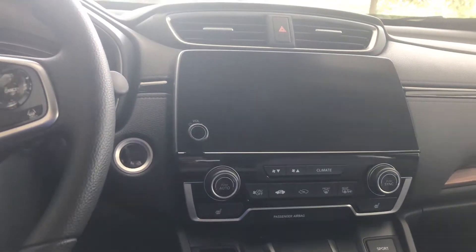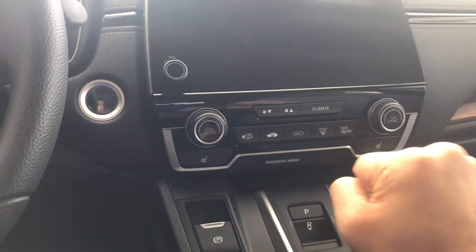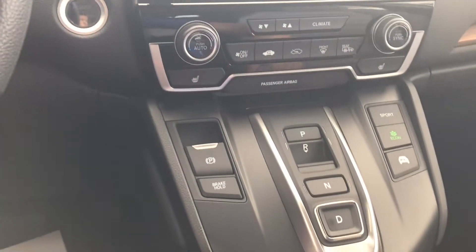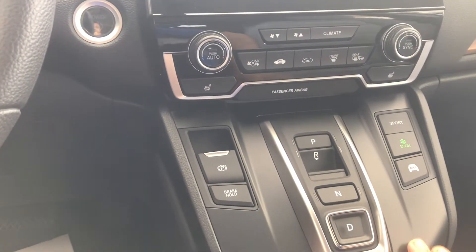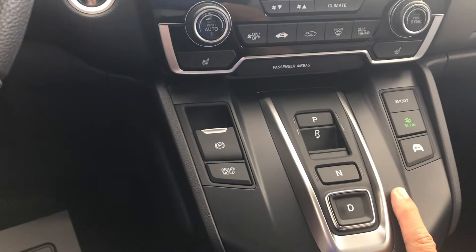A few key differences I want to point out are going to be evident, but maybe you'll miss them if you're not looking. Right here, a regular CRV has a shift knob where you can select parking, driving, and so on. At the hybrid level, you have buttons that you push to drive, reverse, park, and so on.